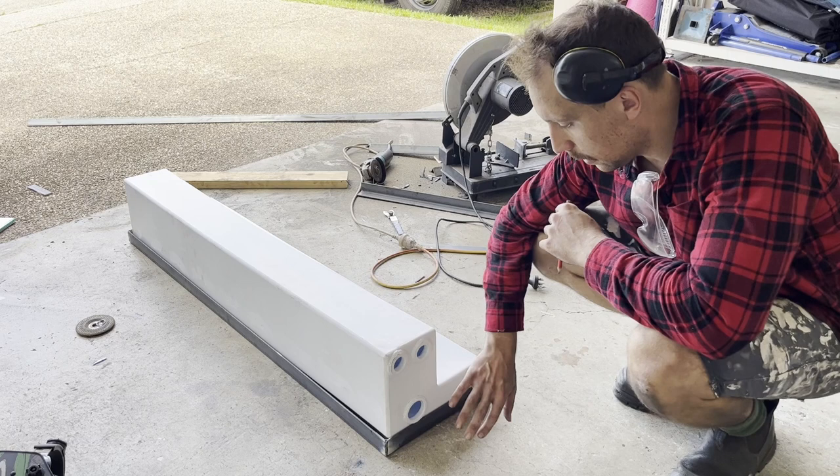I've welded up all the frames for all the tanks and now I'm just working out where the outlets are going and I'm going to notch those out so the tanks can drop down into the frame.